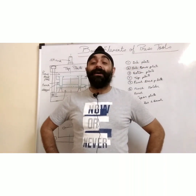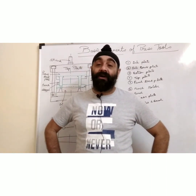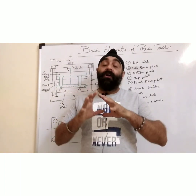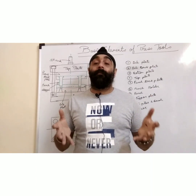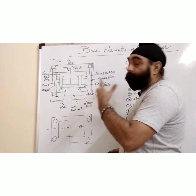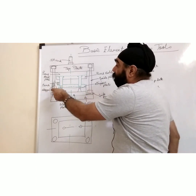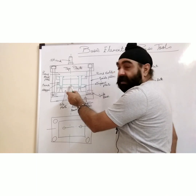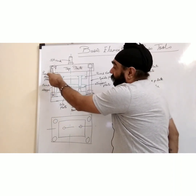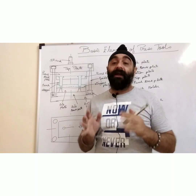Hello friends, welcome again to the machine tool design learning group. Today in this video I am going to cover the basic elements of a press tool. Whenever you see a press tool it is comprised of a lot of different parts, so it looks like a big box assembly. The elements include: top plate, punch back plate, punch holder plate, punch stripper plate, die plate, die back plate, bottom plate, guide pillar, guide bush, and stoppers.